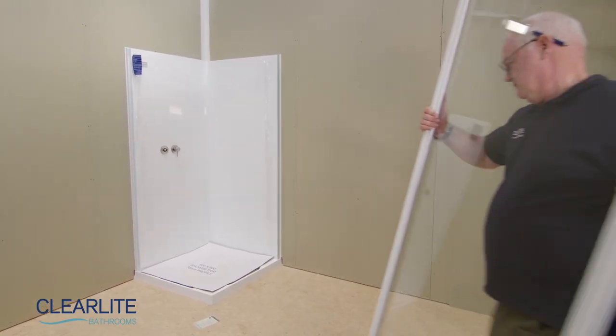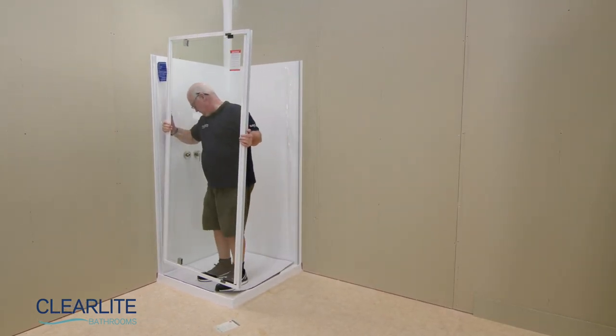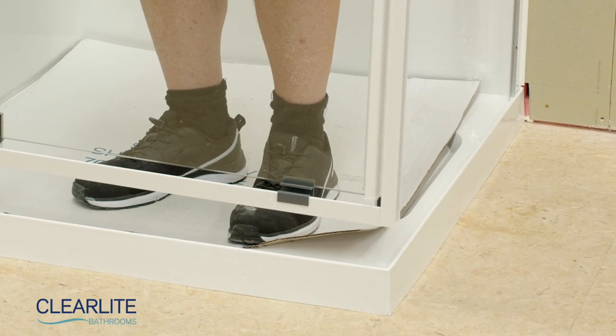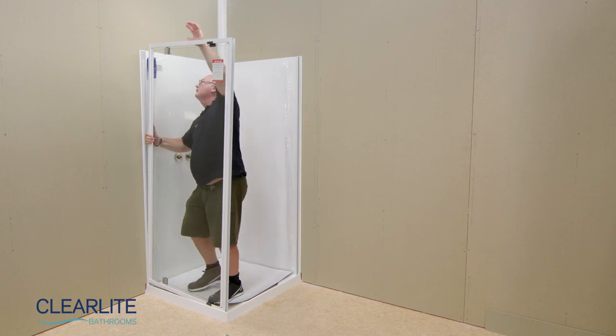Place the pivot side of the door panel into the wall receiver, ensuring the shower door will always open outwards. Keep the pre-installed door setting block in place as it supports the door and also sets the correct clearance off the sill.